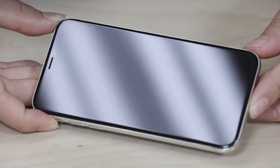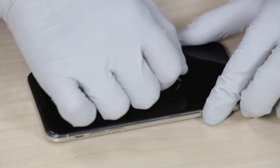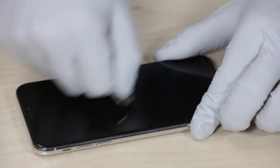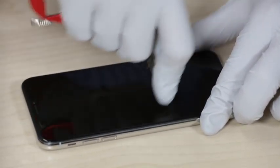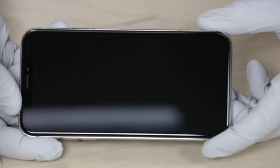As you can see, it's not scratched as of yet. So we're going to go ahead and scratch it with several things. We have a push pin, some coins, your house and car keys, and for dramatic effect — because I don't think most of us carry these around — a sharp kitchen knife.